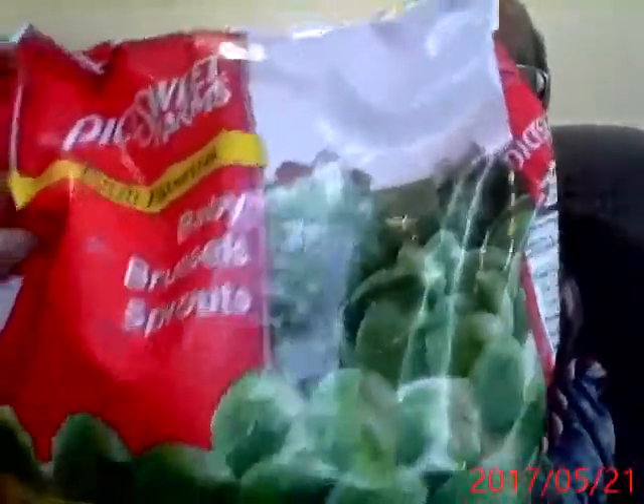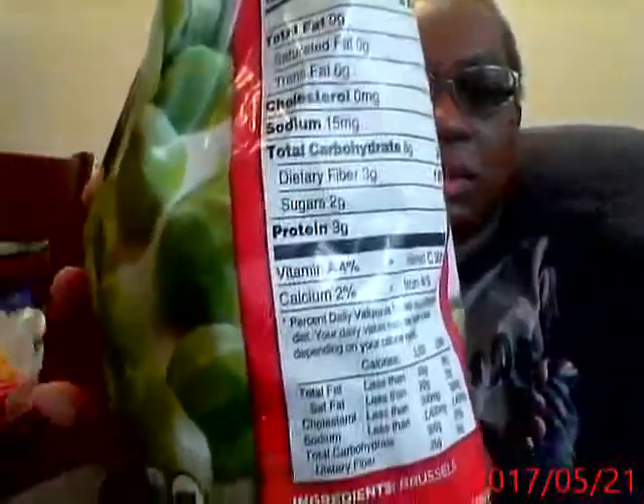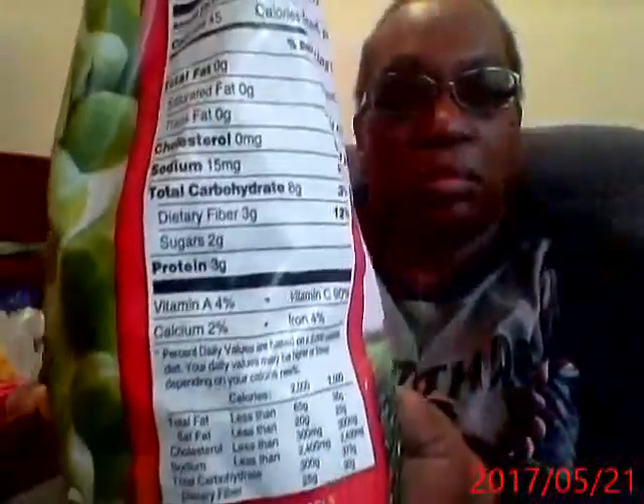Brussels sprouts! I got two of these. I'm going to try a Shorty Parker recipe. I mix these with vinaigrette and bake them. The baby ones aren't so bitter — the baby ones taste better. I got all the nutritionals there.